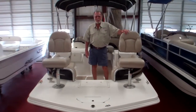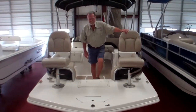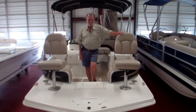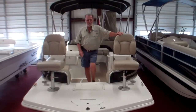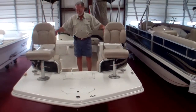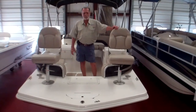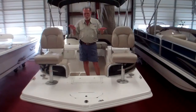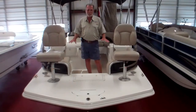This is a Hurricane 198 by Godfrey Marine. This makes a great deck boat and also acts like a pontoon boat. Here you have a deep V center hull, which gives you a smooth ride. You've got sponsons underneath on each side of your boat, which gives you stability — when you're sitting still, you don't rock like you do on a straight V hull.